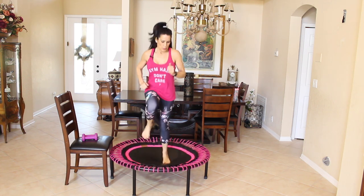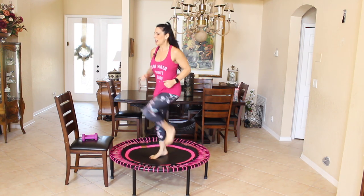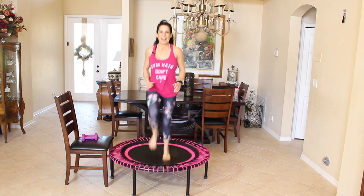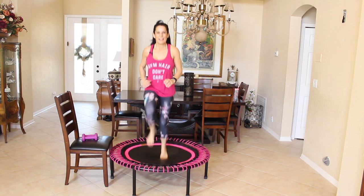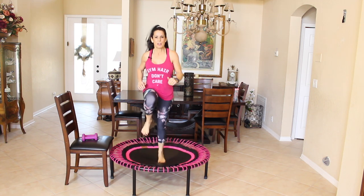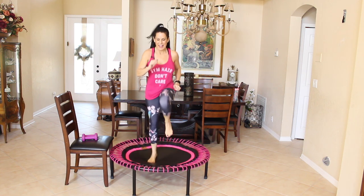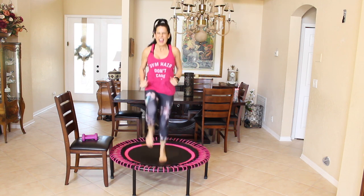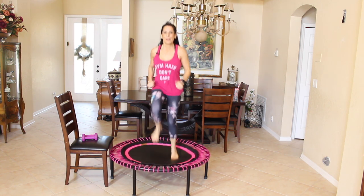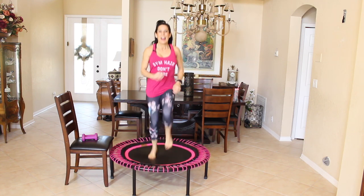That's it. If you want to travel around your rebounder, you can travel — just keep that body moving for 30 seconds. You got it, don't stop. We're like halfway there — 30 seconds never seems so long. Keep it going: ten, nine, eight, seven, six, five, four, three, two, and one. Woo-hoo!